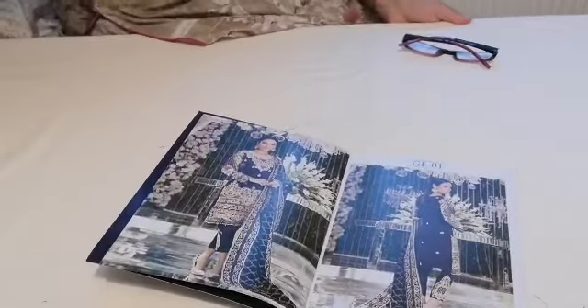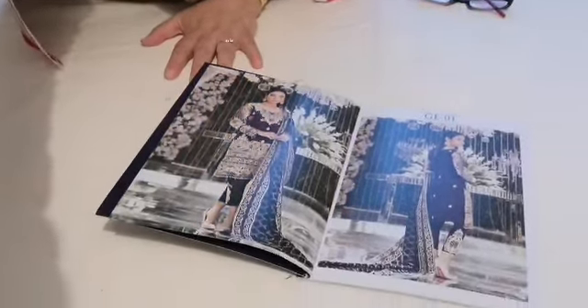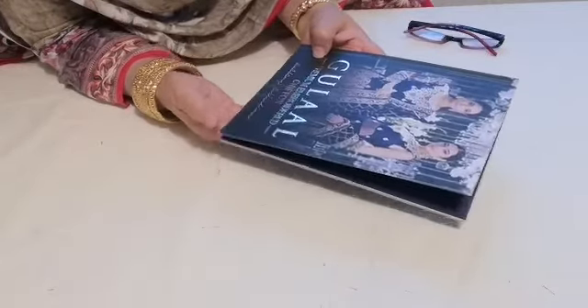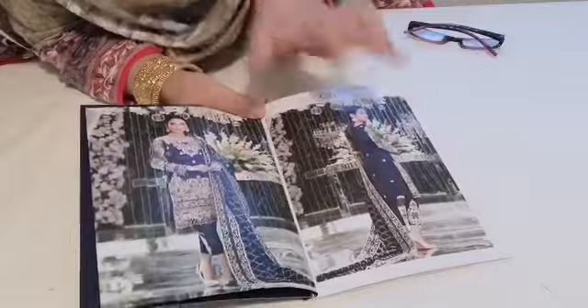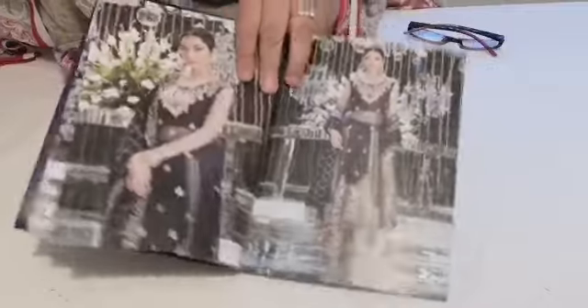I'm going to try and do one video because the videos have been dragging on a bit and I want to try to keep it as brief as possible. The range is by Gulal and it's called the Premium Embroidered Chiffon Collection. It's a wedding collection and what they've done is they've taken a style and done a variation of designs in it. So this first blue one, they've done a trouser suit and then alternative designs. Out of the one suit, they've done like five or six designs. So basically the six designs in this catalogue — each design has been sewn in varying different styles.